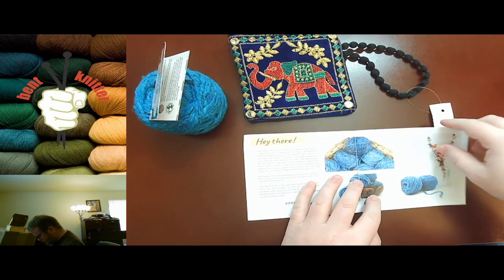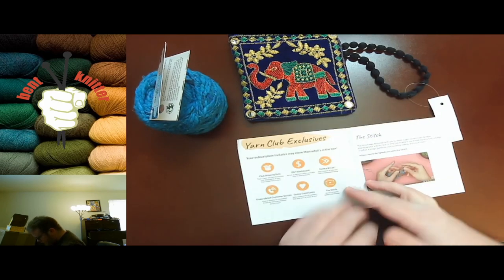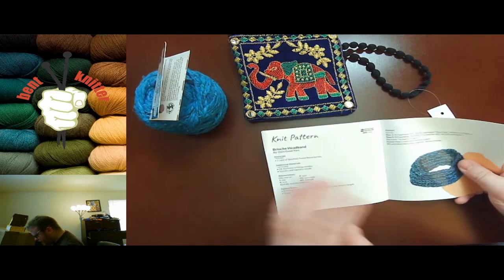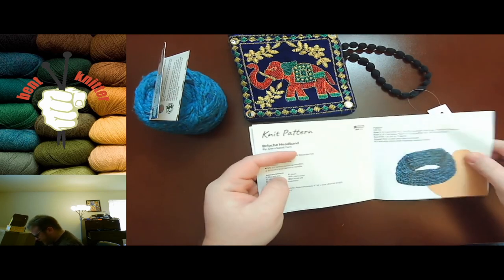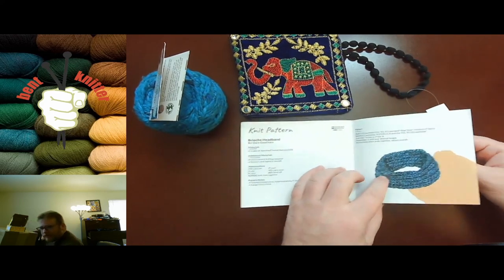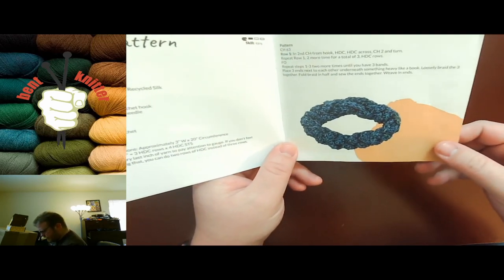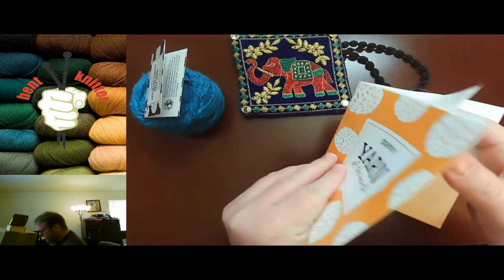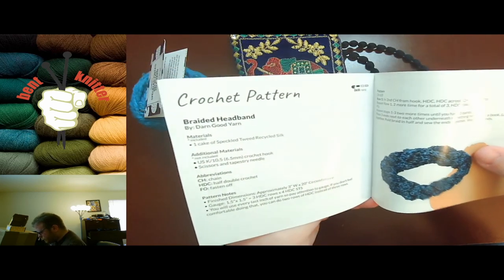I'm kind of interested to see what — a headband pattern, which is pretty cool. I should really start making these patterns with the yarn, because these are pretty cool. We've got the knit version and we've got the crocheted version, so no matter what you like doing, they got you covered. I gotta try these patterns because they look really cool and really nifty.